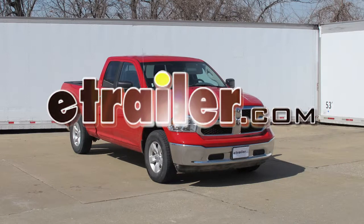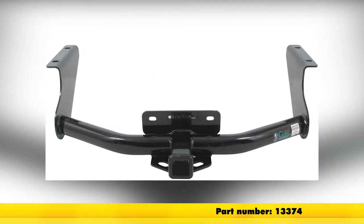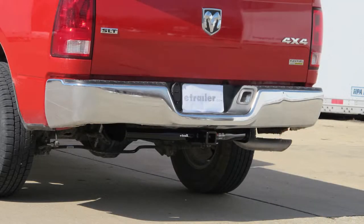Today in our 2013 Dodge Ram Pickup, we'll be installing the Curt Hitch, part number 13374. This is what our hitch will look like once installed.